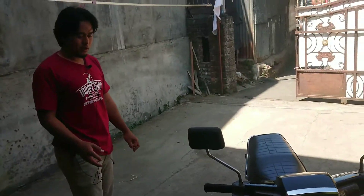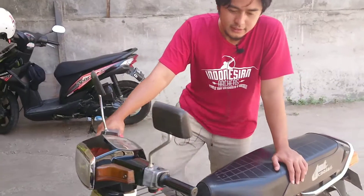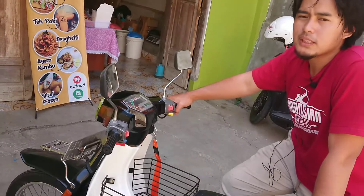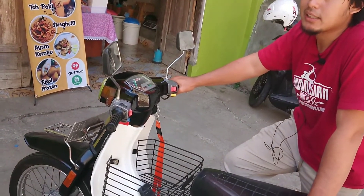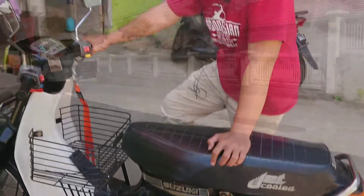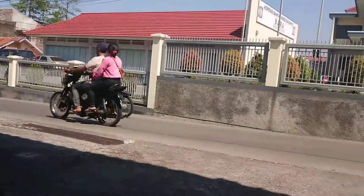Kalau untuk power, ini masih kehitung standar. Tapi untuk Suzuki RC series ini, untuk motor umur 30 tahunan, tenaganya menurut saya cukup besar dibandingkan dengan bebek-bebek klasik lain, apalagi dengan bebek empat tak lainnya. Bisa teman-teman bayangkan, sudah umur 30 tahun tapi masih kuat dipakai ngajak dan dipakai ngebut.